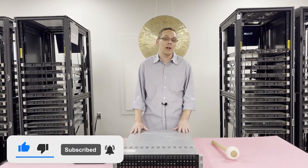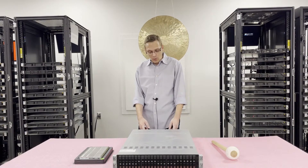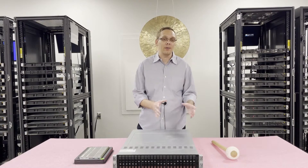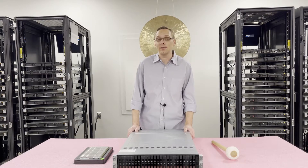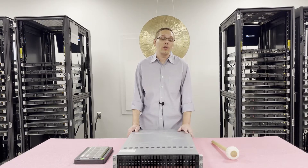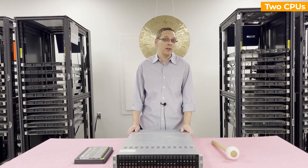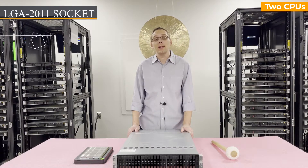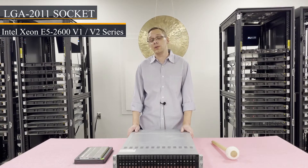First things first, this chassis has four blades in the back, and each one of those blades is what we will be narrowing down per blade — but of course you can put four in there, which is a nice convenient feature. Within the blade, there are two CPUs inside. They're an LGA 2011 socket, which means they take Intel Xeon E5-2600 V1 or V2 series CPUs.